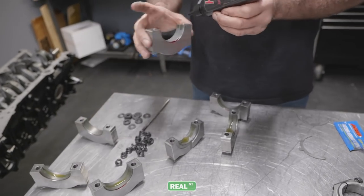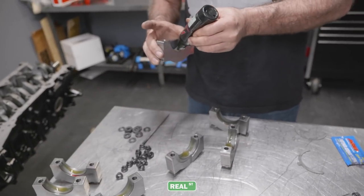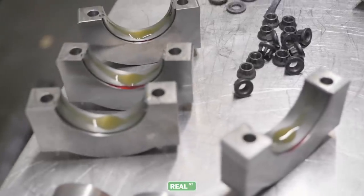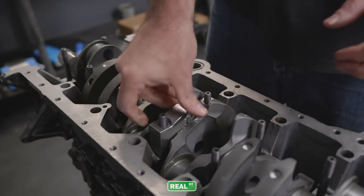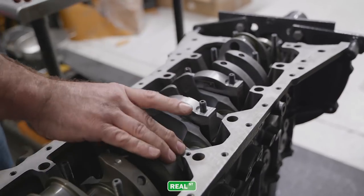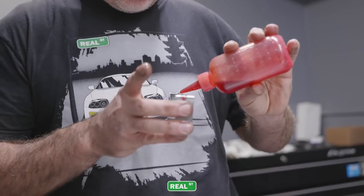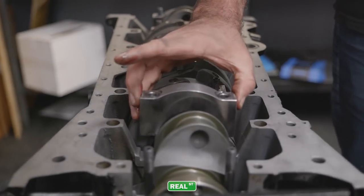I am pretty excited to get this engine together. It's been over a year in process, just recouping funds from the money I spent to get to Bonneville and other responsibilities in my life. But I'm really happy to get a stroker back in my car. When I first put my car together, it was with a BC lightweight 3.4 liter, and it always performed really, really well. So I'm excited to see what's in store for this next chapter.